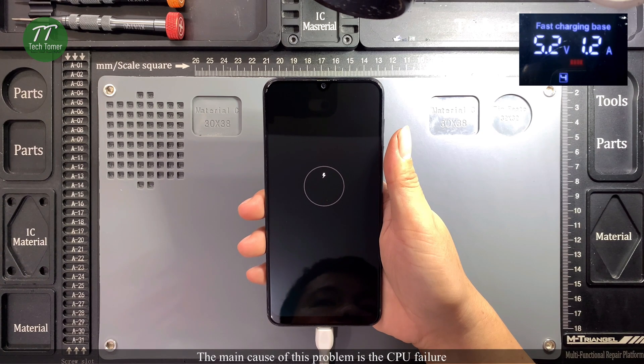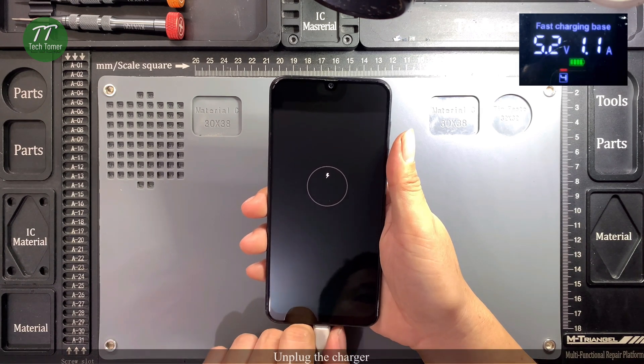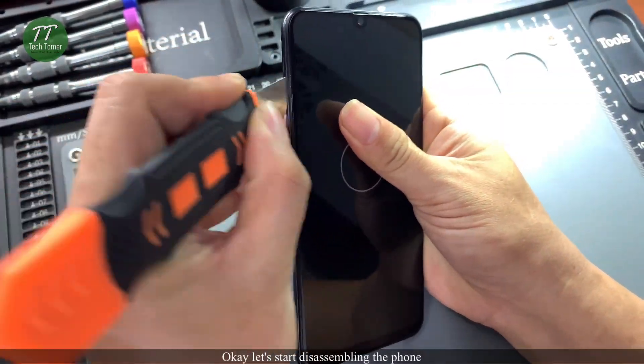The main cause of this problem is CPU failure. So we need to reball the CPU. Unplug the charger. Let's start disassembling the phone.